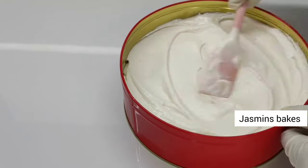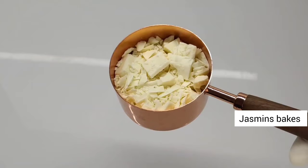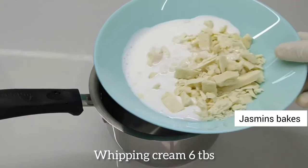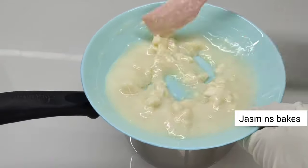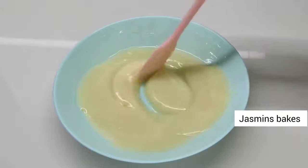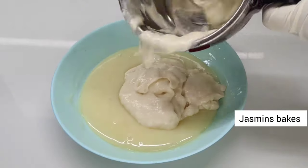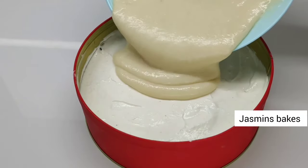We will add 100g of white compound. We will add about 3 cups of water. We will add 6 tablespoons of whipping cream and melt it using the double boiling method. We will pour the whole mixture over. This layer is made by the mix of cake cream.